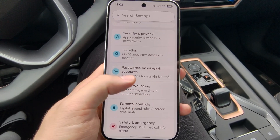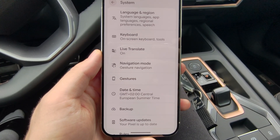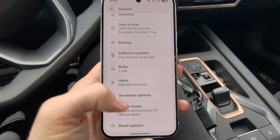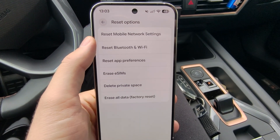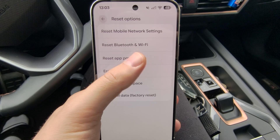Additionally, on your Pixel 10, go to the system settings and scroll almost all the way down to the reset options. You can try to reset mobile network settings, and also reset Bluetooth and Wi-Fi.